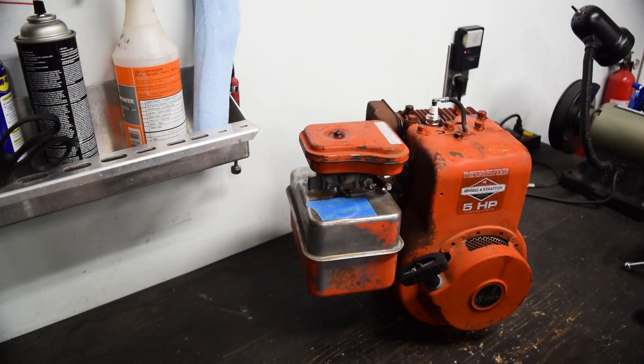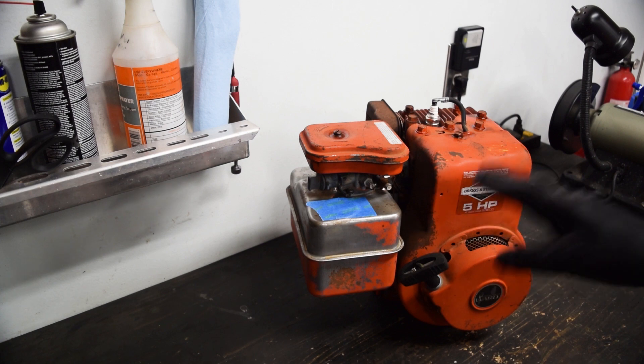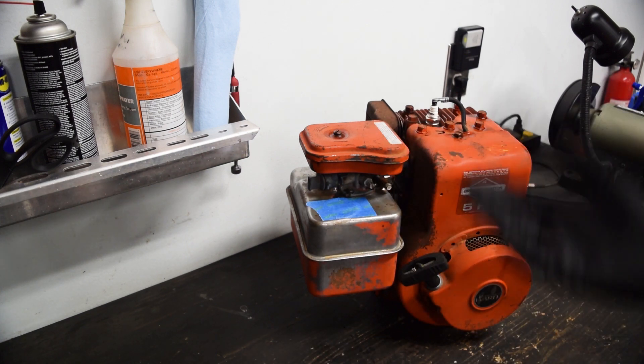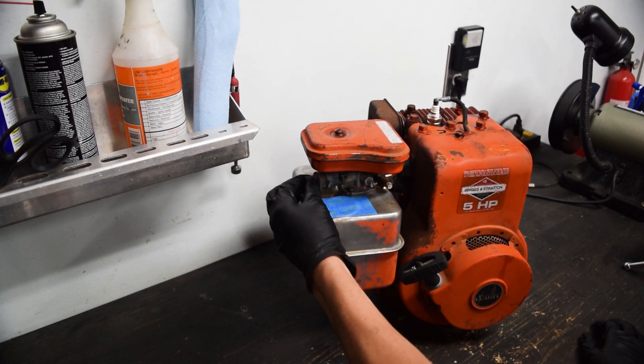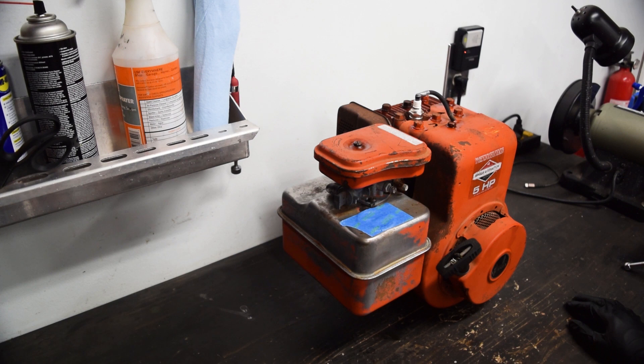The engine itself has parts we can use and parts we can't. The tank is shot. The carb is probably savable, so I'll probably keep that and the air filter assembly for spares. The engine itself is a 1980, so it still has the pull choke - whereas I think 1983 and above had a lever choke. It does have regular electronic ignition, so we don't even have to deal with converting points. This engine came off of a tiller.